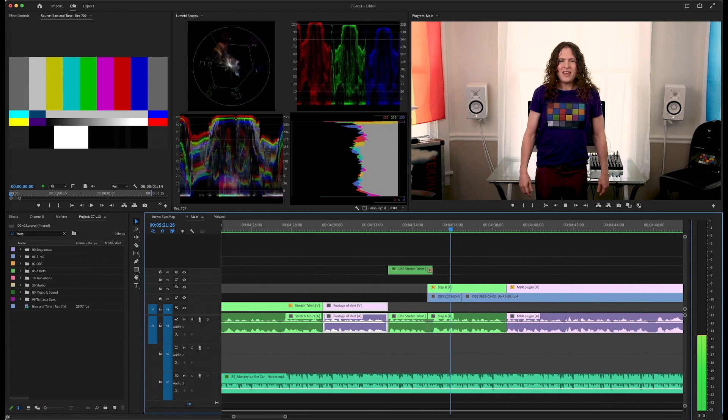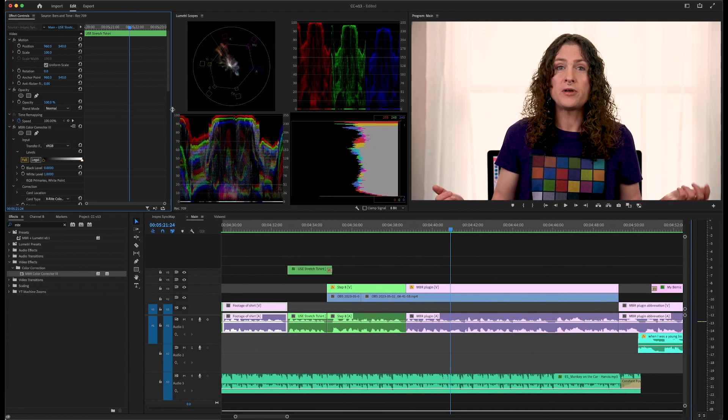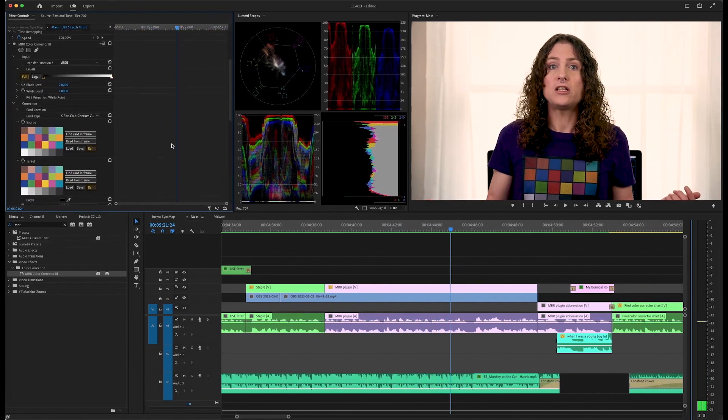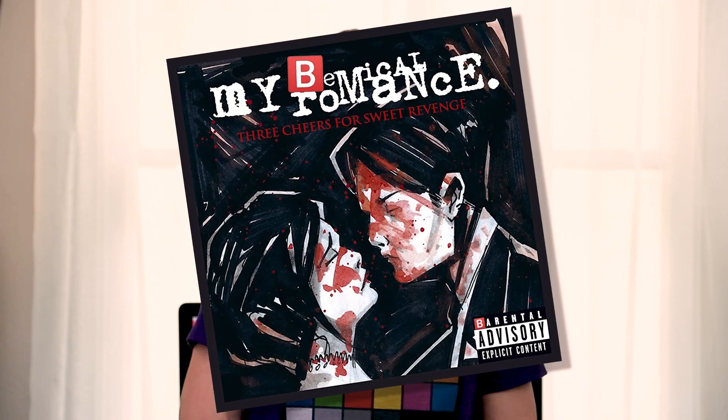We're going to take this footage right here. I'm going to stretch out my t-shirt and try to get rid of the booby curves. We've got some of the wrinkles out now. Go gadget, color correcter! We have taken the footage into Adobe Premiere. This is a third-party plugin called MBR color corrector — I think MBR are the initials of the guy who made it. My Chemical Romance, I don't know. Now we're going to tell the plugin to find the color corrector chart in frame. Let's see if it works. Let's hit the button.